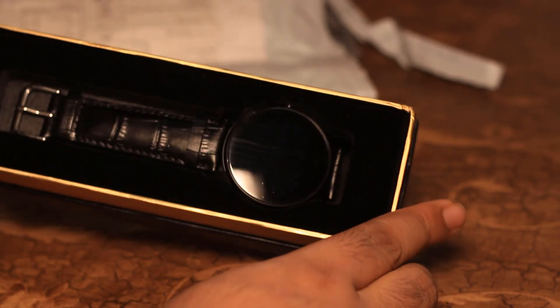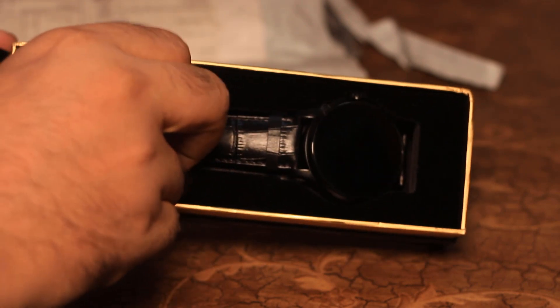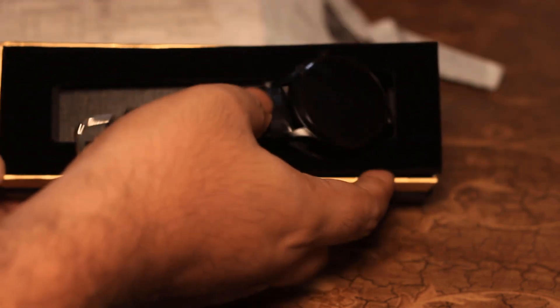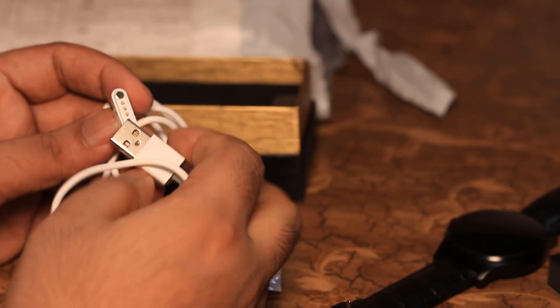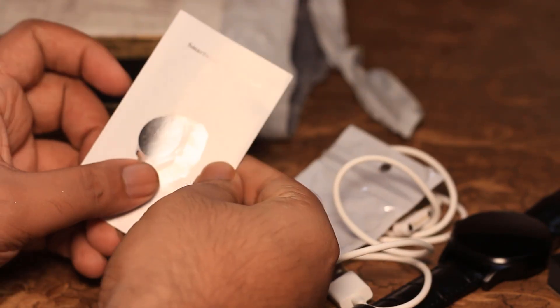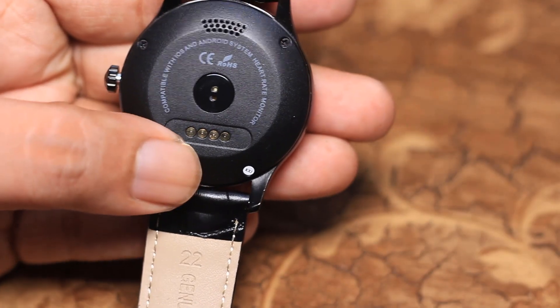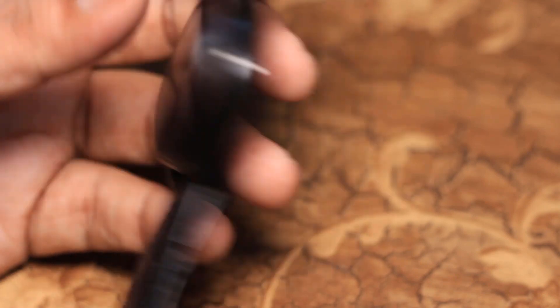So, the color is also a smart watch. We have to tell you about our social media. We will see the video. First, we have to tell you what's called the charging port. We have our user guide. We have to tell you the details, and we have to tell you in English. So, here is the sensor. There is a charging port. There is a speaker.